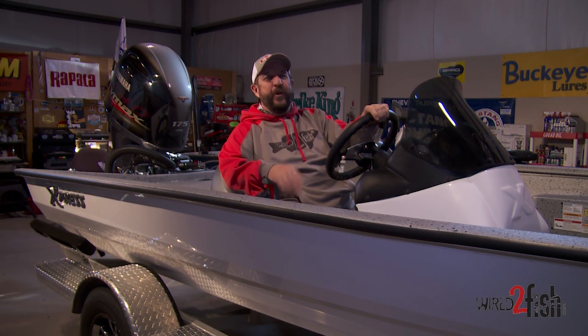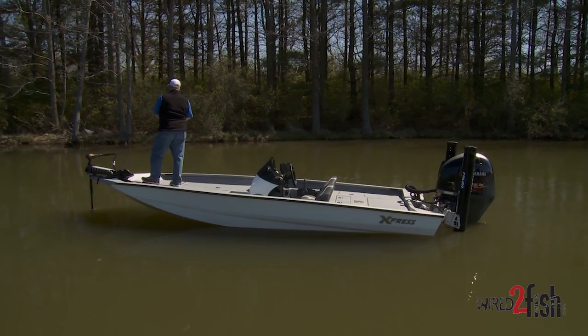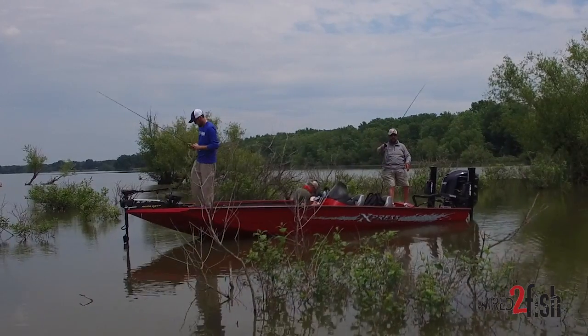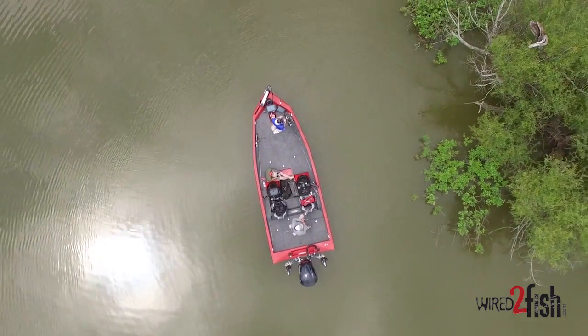We're in the Wired2Fish Man Cave today and we're going to rig an Express X-19. We're going to put Humminbird Helix units in it, put a trolling motor on the front, and hang talons off the back. One of the neat things about getting ready to prepare your own boat is you know exactly how it's rigged. We also have Clay Connor from Express Boats here to supervise.